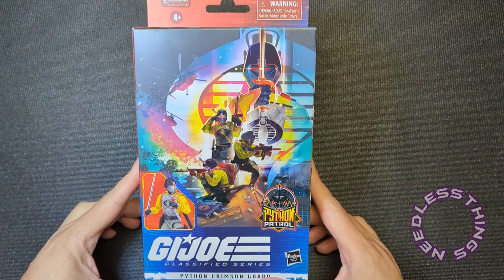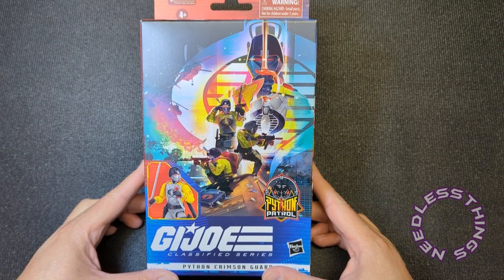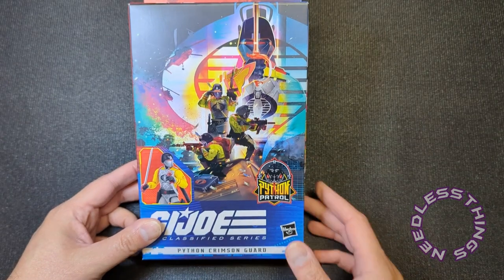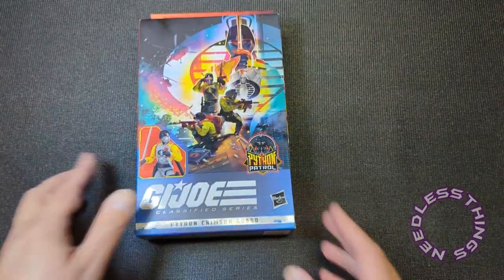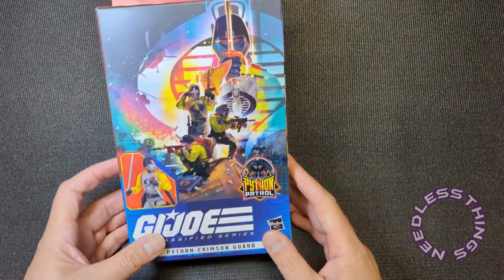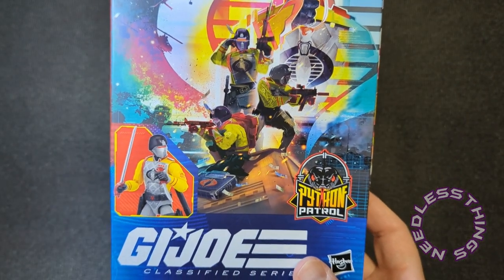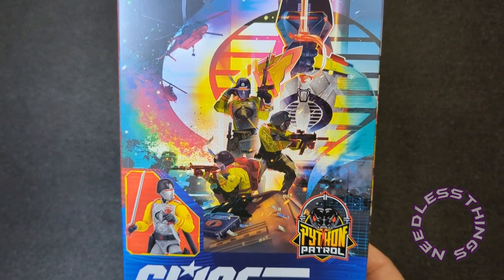Welcome, Joe phantomaniacs, to the newest unboxing here on the Needless Things YouTube channel. Today, by poll request from Audible Interlude Podcast on Instagram, we are first reviewing the Python Crimson Guard — which is not the Python Patrol Crimson Guard, I mean it obviously is, but it's interesting that the name is just Python Crimson Guard now. The box art is fantastic; I love the colors on this one. As much of an eyesore as this color scheme is, I love it because it's going to look awesome on the shelf and it's toyetic, as we like to say around here.